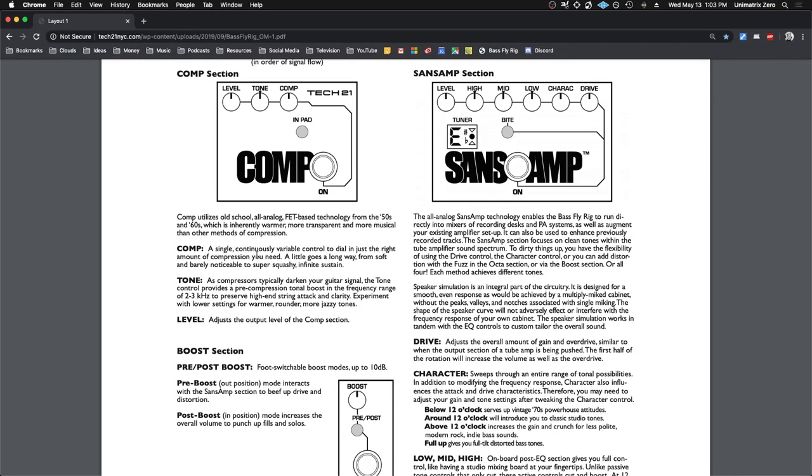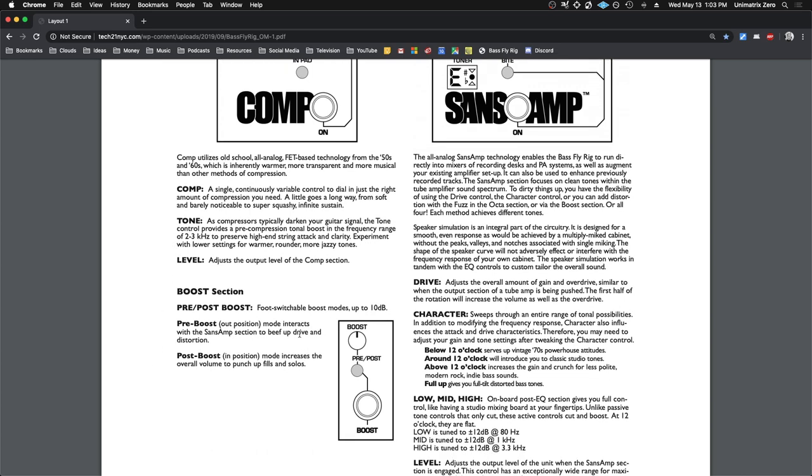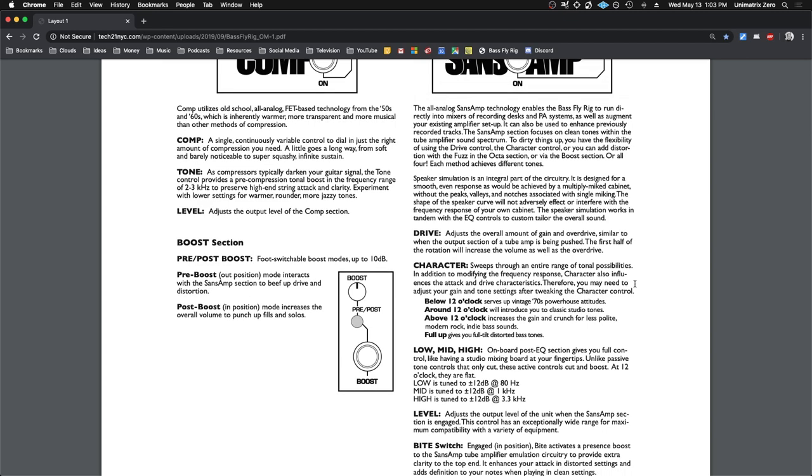Just to go over what we talked about: the compressor is a single continuously variable control to dial in just the right amount of compression — a little goes a long way, from soft and barely noticeable to super squashy, infinite sustain. They also give you a tone control to bring back some top end lost by heavy compression. The character knob sweeps through an entire range of tonal possibilities — in addition to modifying the frequency response, it also influences the attack and drive characteristics, so you may need to adjust gain and tone settings after tweaking it. Below 12 o'clock is like a 70s powerhouse attitude; full up gives you full tilt distorted bass tones.